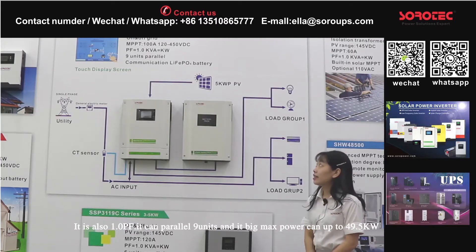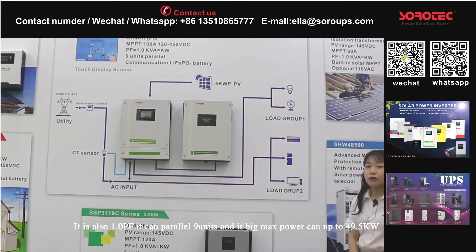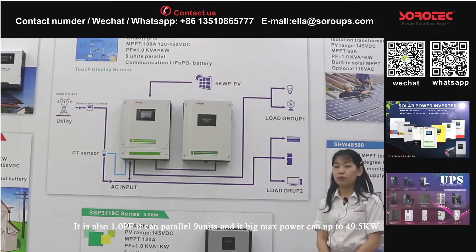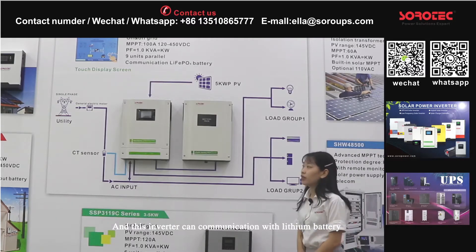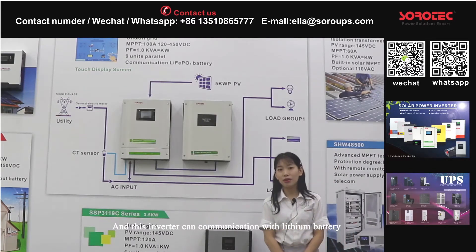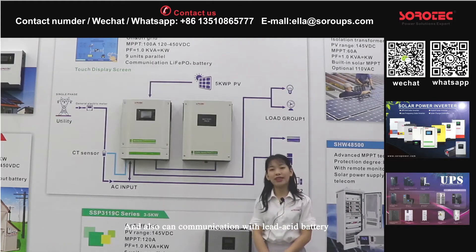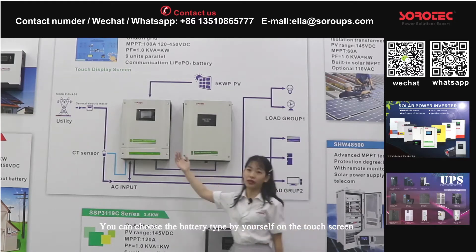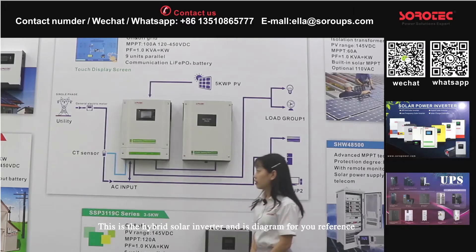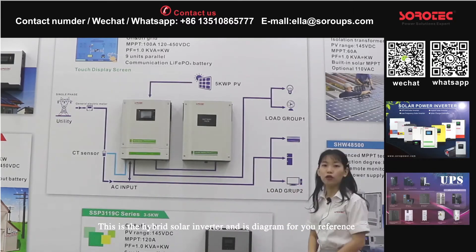It is also a 1.0 power factor and it can connect up to 9 units, making the total power up to 49.5 kW. You can choose the battery type by yourself on the touch screen. This is the hybrid solar inverter, and this is the diagram for your reference.